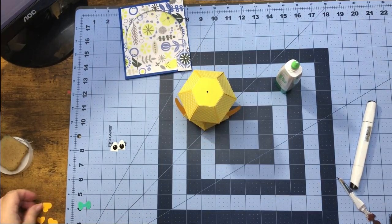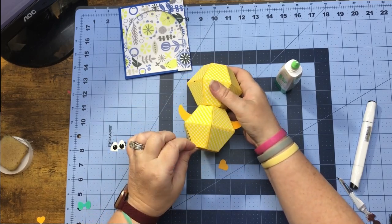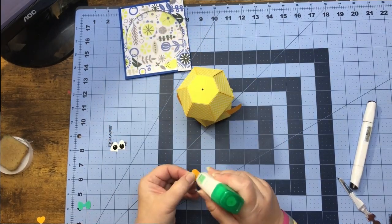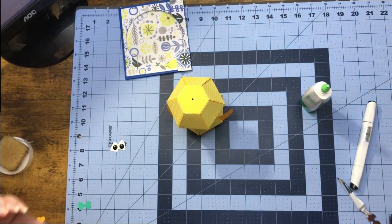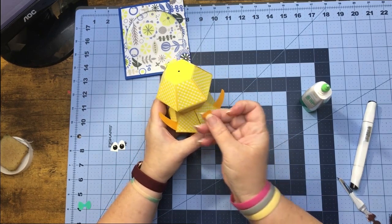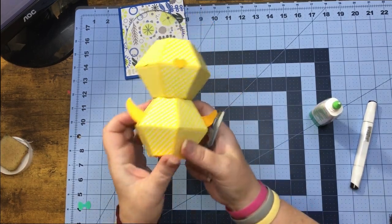For his feet I just used two little hearts and they will go like so on the bottom. This is going to be his feet, so we'll just take a little glue on the end and put one foot on this square and one on this one. There we have his little feet. For the face I'm using this section here, and for his nose I'm just taking the smaller heart and gluing it on right in the center. Now we have his cute little nose.